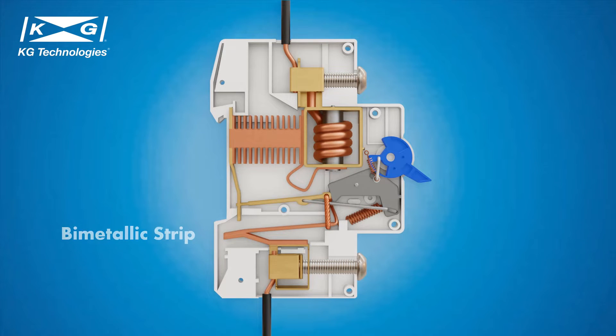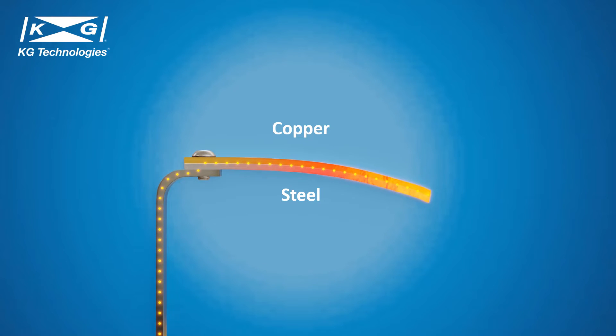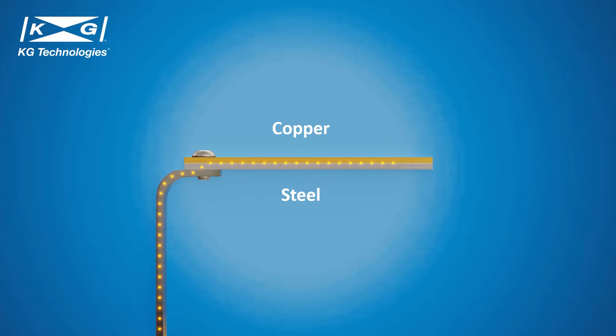The first mechanism is the bimetallic strip, highlighted in yellow in the MCB structure. The bimetallic strip is made of two layers of different metals. When heated by overload current, the two metals expand at different rates, which causes the bimetallic strip to bend. The bending releases the lock and opens the circuit.